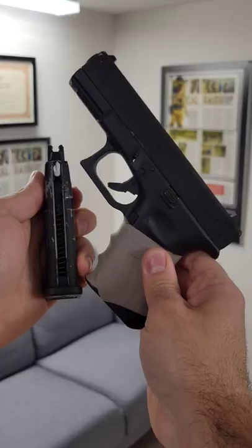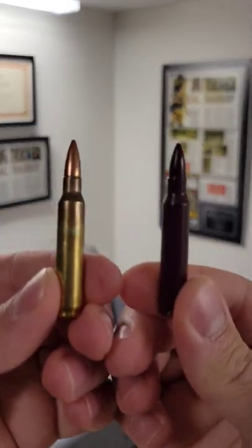What is dry fire training and how is it beneficial to you? Dry fire training is pretty much using fake guns and or fake ammunition to practice the mechanics of using a gun.